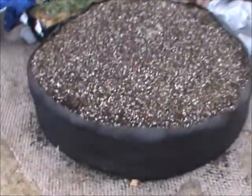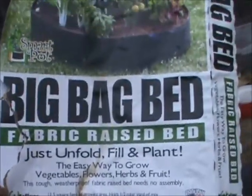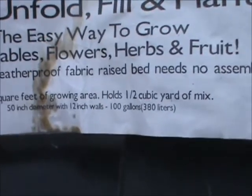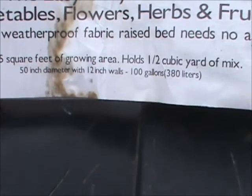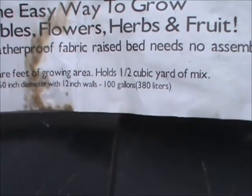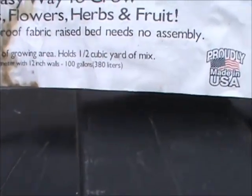I also have this big bag bed. It's 13 and a half square feet of growing space, holds half a cubic yard — 50 inches in diameter, 12 inches tall, and takes 100 gallons of soil mix.